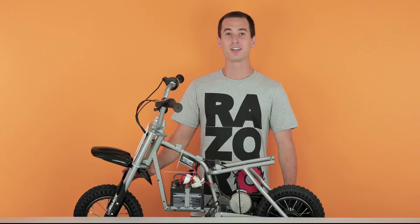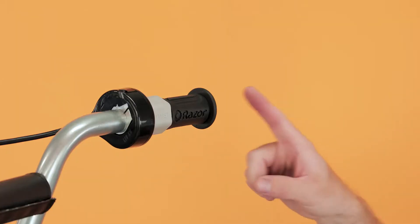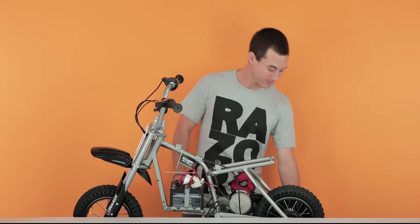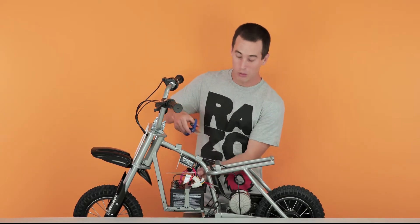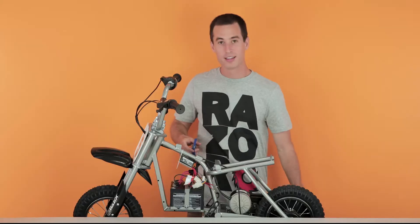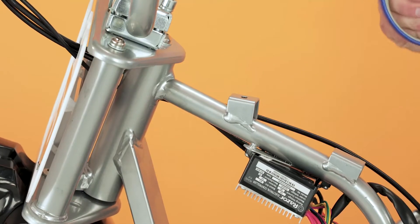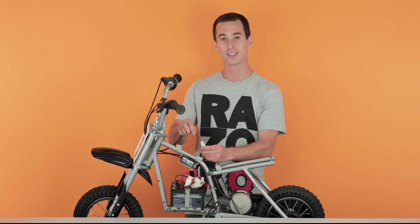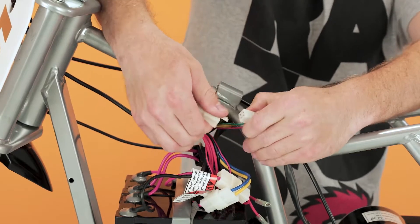Now onto step two, removing our throttle. In order to remove our throttle, we have to first cut a couple zip ties, remove a twist tie, remove our grip, and then we can slide the throttle right off. Take your scissors and carefully cut the zip tie holding the bundle of wires. Now that the wires are free, let's unplug the throttle. Look for the plug with the two orange and two brown wires — you can't go wrong as there is only one plug with these colored wires. Pinch down on the connector and separate.